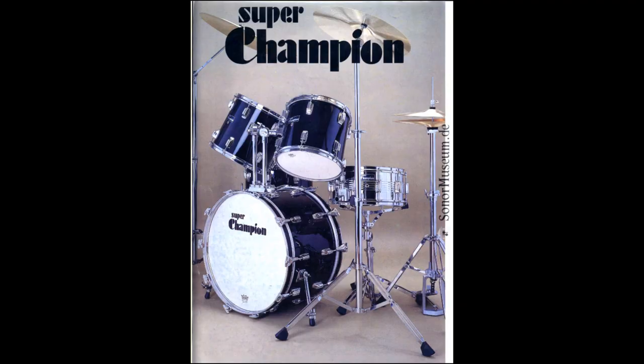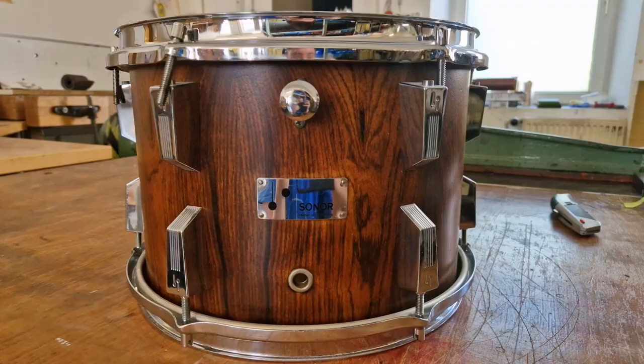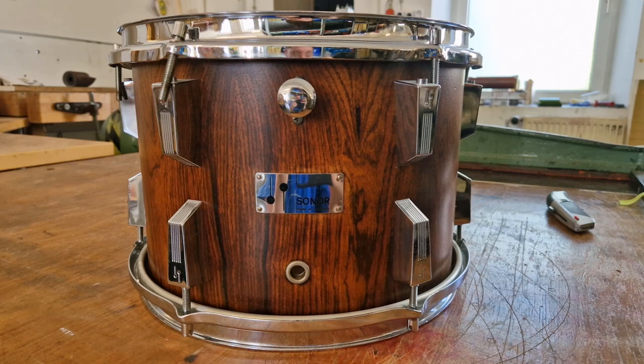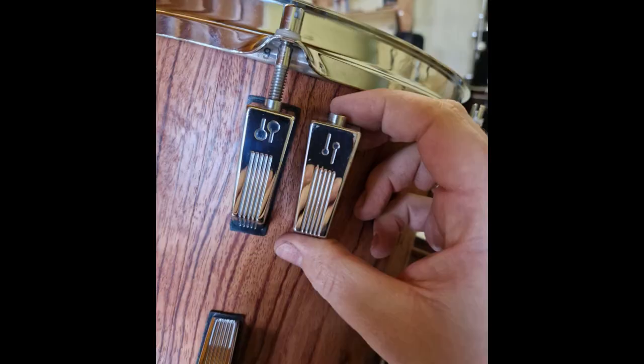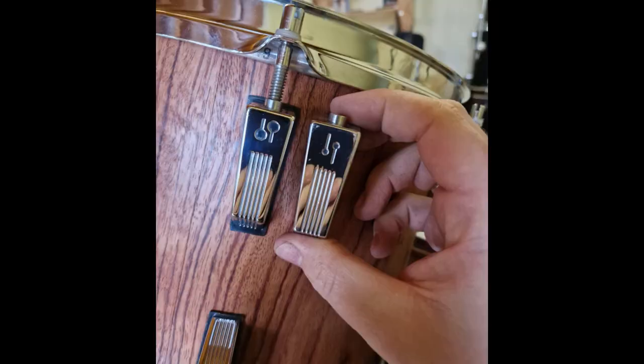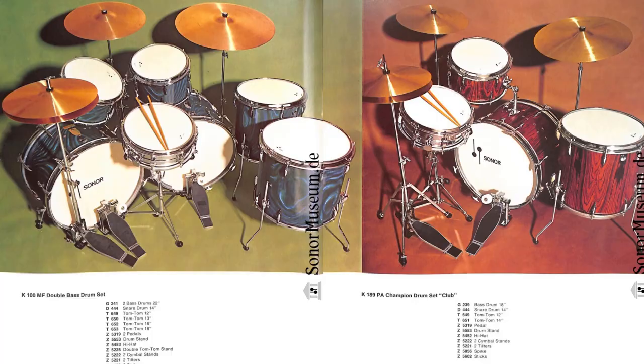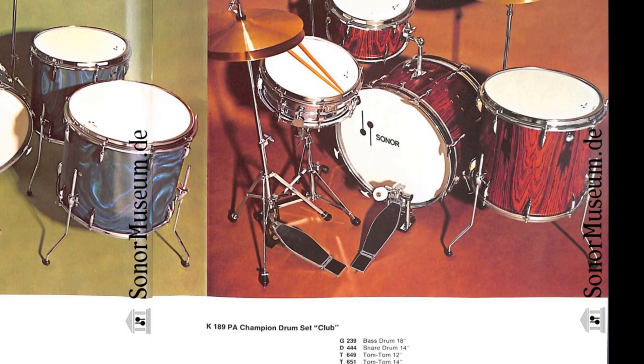By the way, if you buy drum sets with the name Champion or Super Champion, you will have to be careful. There are also ones around that were probably made in the far east and are not really worth that much. Always go for the Sonor sets with these large lugs. In the 70s, the lug had a thin drumstick logo like the Teardrop badges, and in the 80s, they changed the drumsticks to thicker ones, as seen on the 80s bass drum logo.